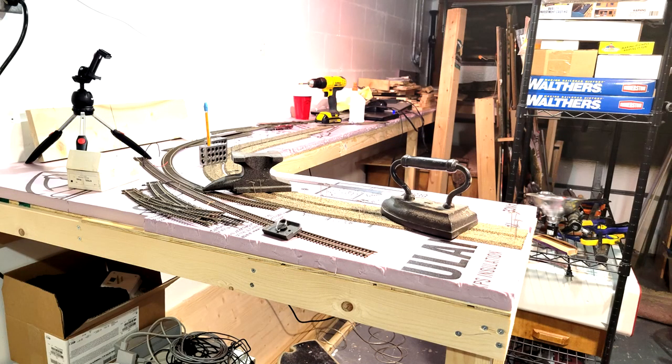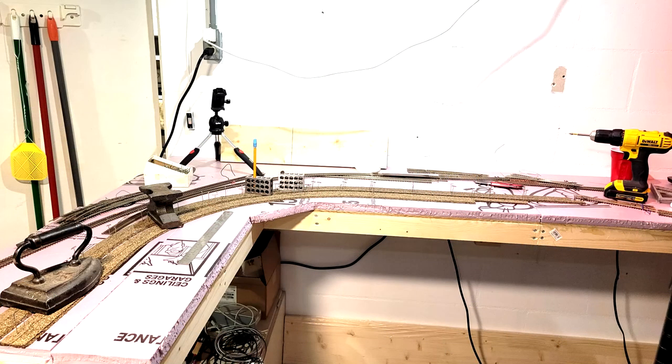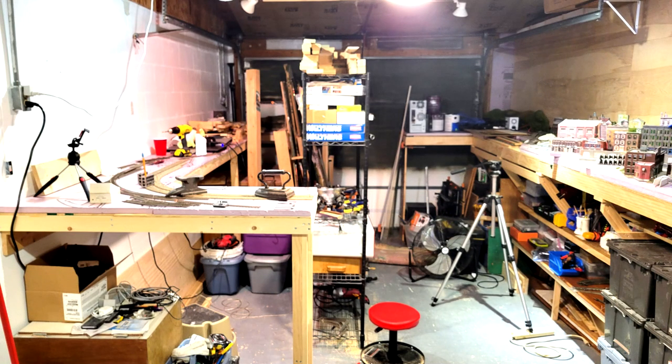We have the cork roadbed going around the corner right there, so just waiting for it to dry right now. In the next video, you're going to see me soldering some track on there and staging the buildings to see how I could put everything together. So until the next time, we'll see you next time.